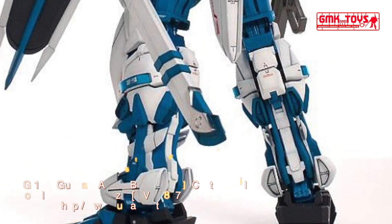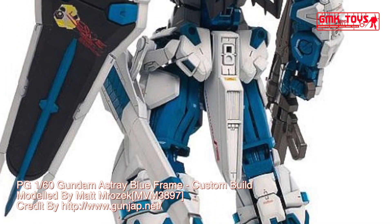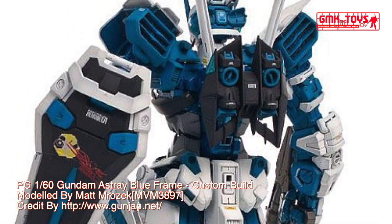The MBFP-03 Gundam Astray Blue Frame is a mobile suit in the manga series Gundam Seed Astray, and the photo-novel mobile suit Gundam Seed Astray V. It is piloted by Guy Murakumo.